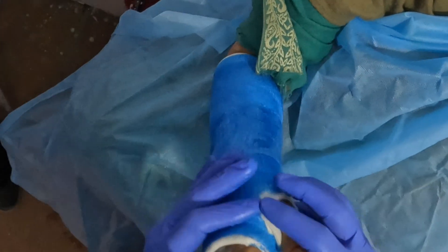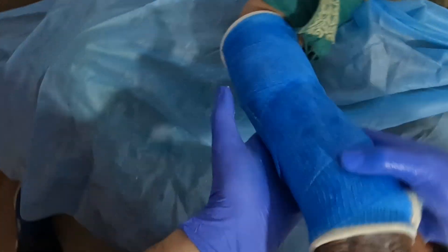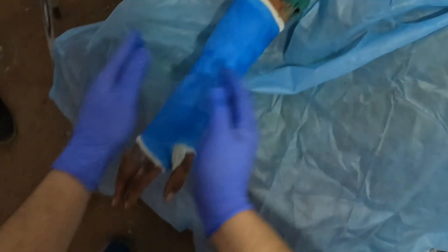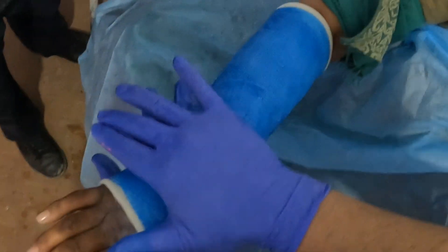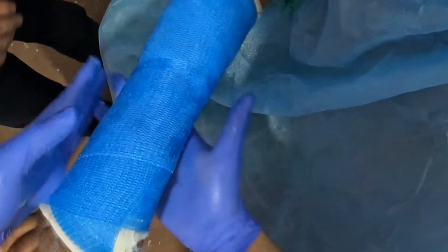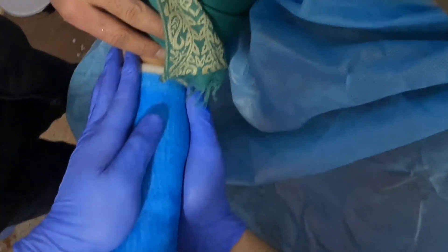The most important step now is the molding of the cast. Using some water, I'll be gently molding the cast without causing any discomfort to the patient.